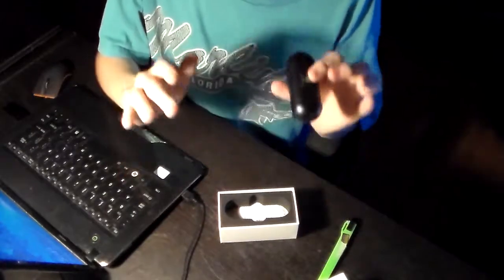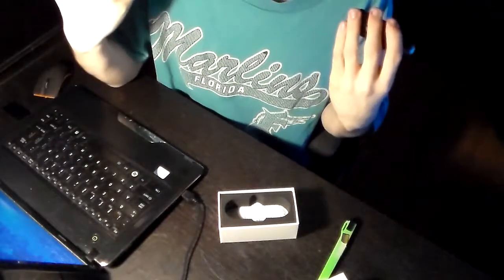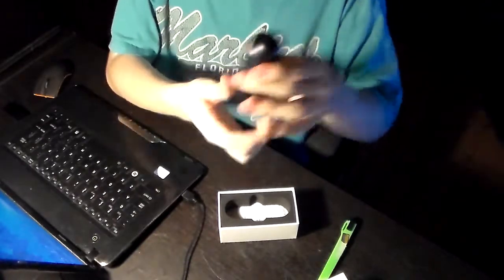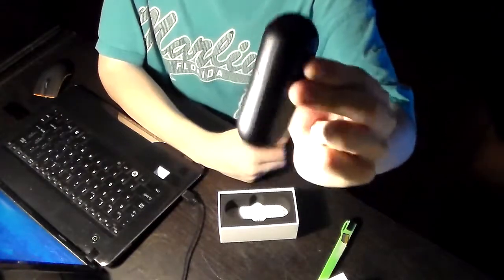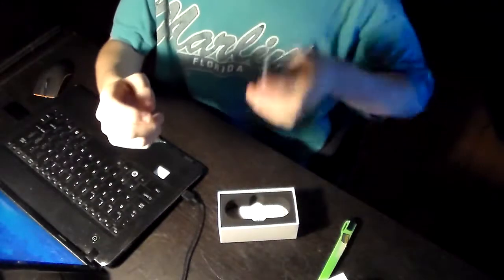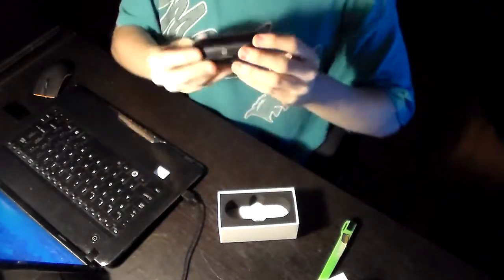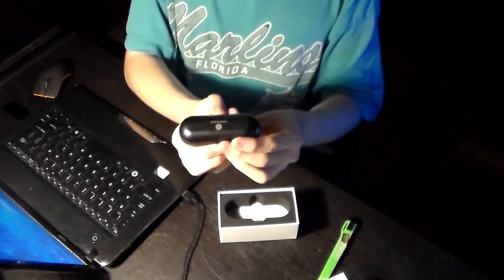Anyway, before my father literally just came through the door and interrupted this, I was going to show you how the case looks. It looks like a giant tablet — like some sort of tablet medicine that you'd swallow — but no, this is the actual charging case. Little charger port on the back and there's a button right here.